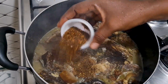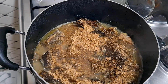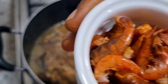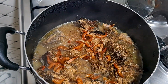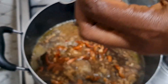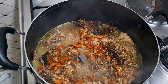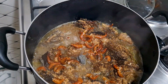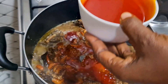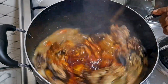I'll add Cameroon pepper, then I'm adding the crayfish, then a bouillon cube, then dried prawn. Then I'll add ogiri — this is the spice ogiri. I'll just take a little and add it for flavor. I'll add some oil, and then stir everything.